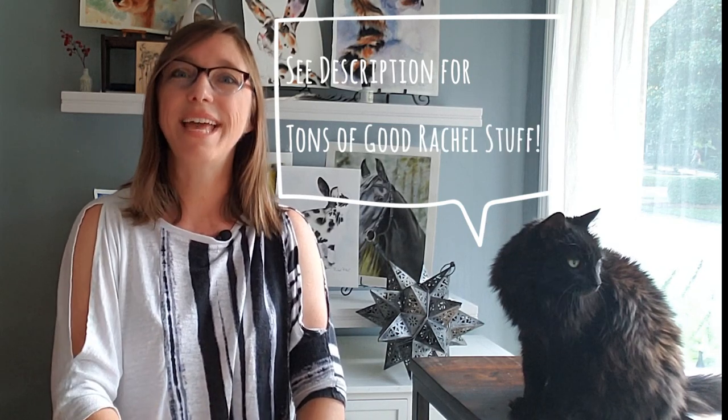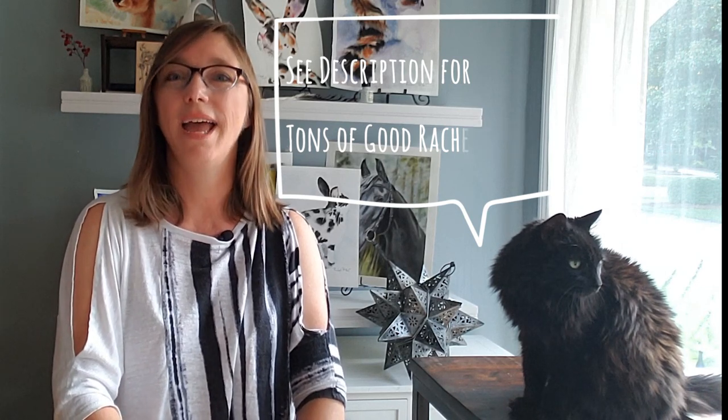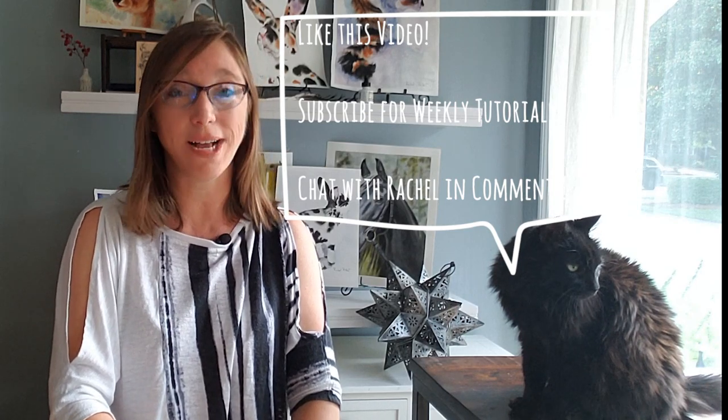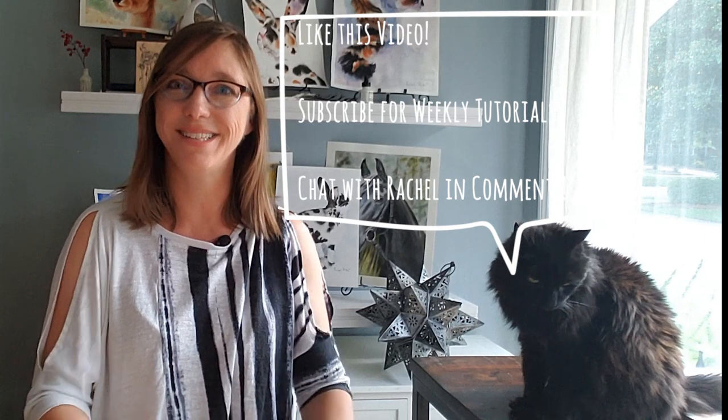Hey everyone, welcome back to Rachel's Studio. This is number three in my How to Paint Fur series. Thank you to Cheryl Smith-Kappas and Joan Langdon, who are both on my Rachel's Watercolor Workshop Facebook group — be sure to check that out, I'll put a link below. Thank you to them for answering my question of what beginners need to know about. Their question was: what is the difference between wet-on-wet technique and wet-on-dry technique, and how do you know when to use each technique? So we're going to explore that today. Let's get started.